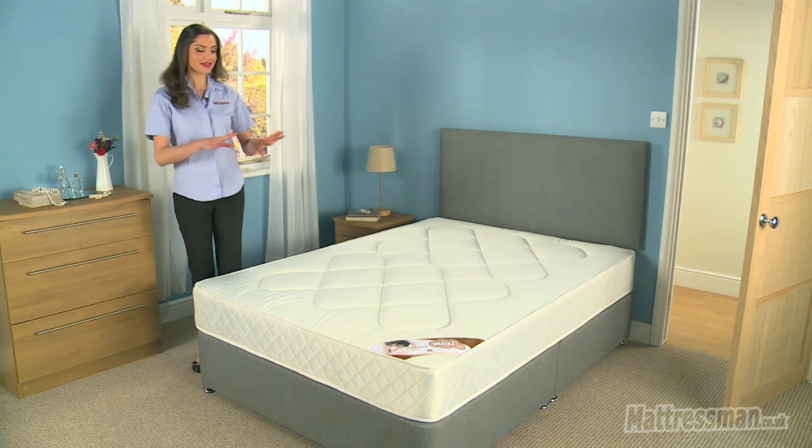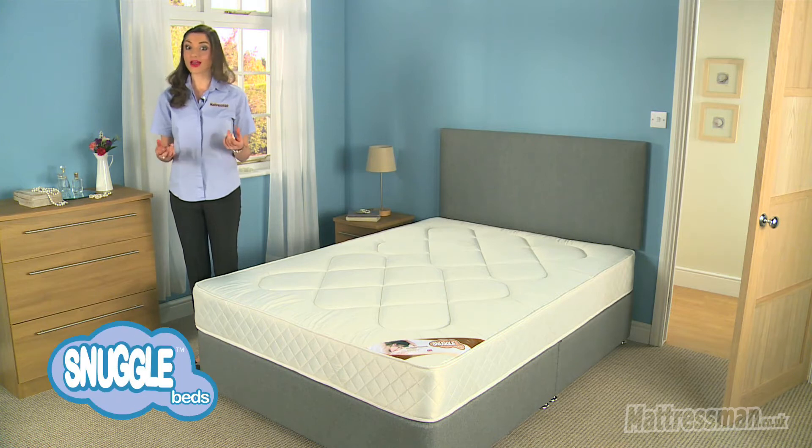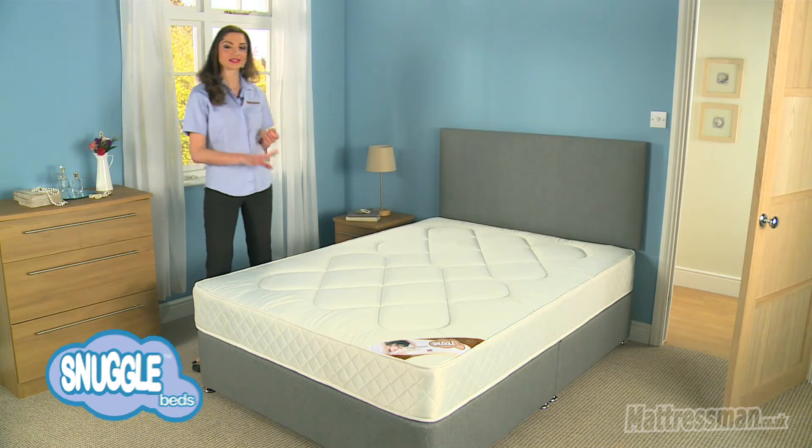Hi, I'm Alice from Mattressman and this here is the Snuggle Damask quilt, made in the UK. In fact, it's exclusively made here for us at Mattressman.